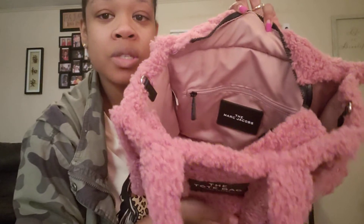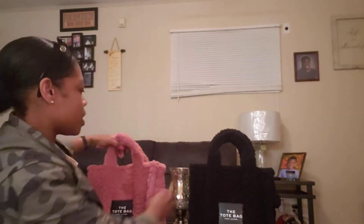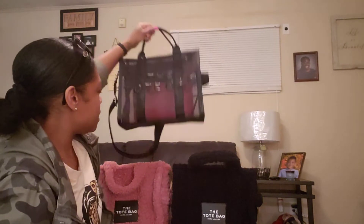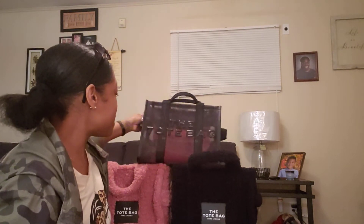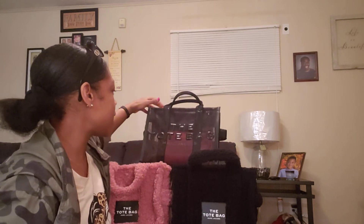So yeah, that's my little collection. I did get the leopard print one but I tend to have shoulder problems and the canvas on the leopard print was really heavy for me, so I ended up returning it. It had sold out online on the Marc Jacobs website, and I had ordered that one from Amazon.